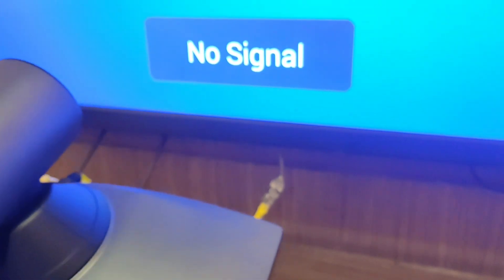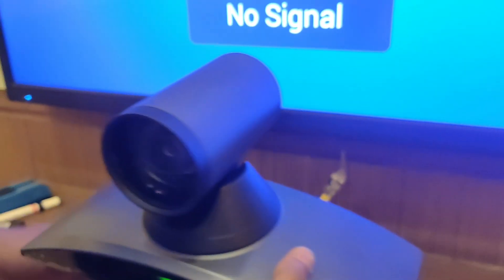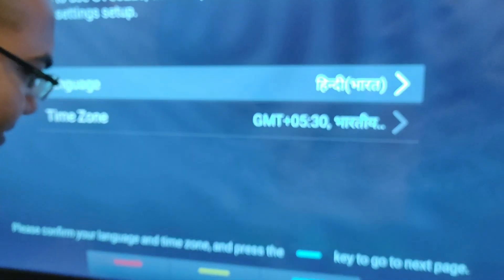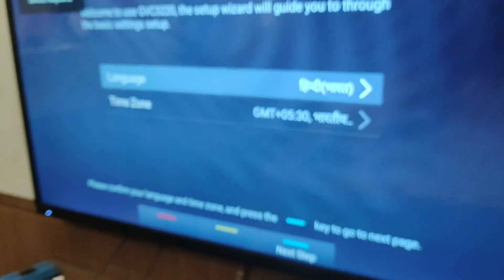So let us start with the complete programming of this GVC. I am putting the HDMI cable into the HDMI primary port. This is what the GVC looks like.